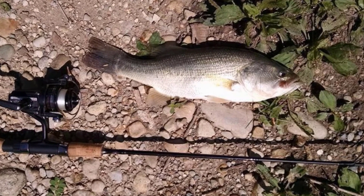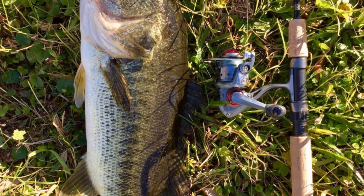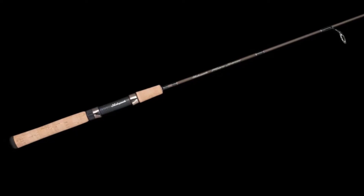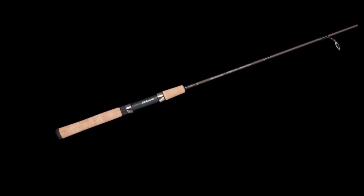It also features stainless steel guides and inserts for maximum durability. This is a perfect fishing rod to fish with lighter lures and lines. This is a two-piece rod that you can easily store and carry. It is not designed to handle big or stubborn fish because it is thin. This is the perfect fishing rod for kids or beginners who are interested in some fun fishing. It is the perfect rod for pan fishing.